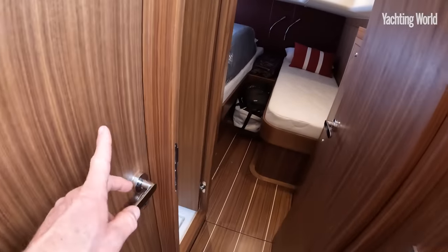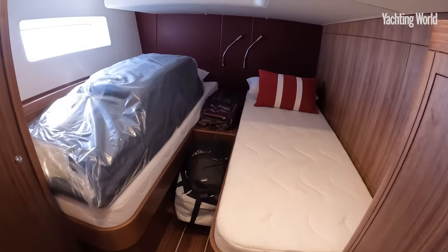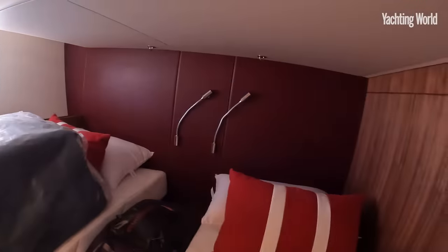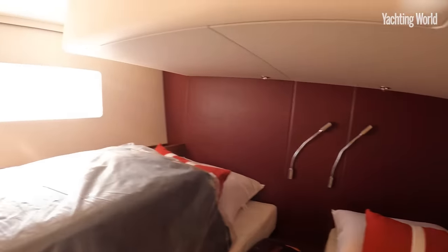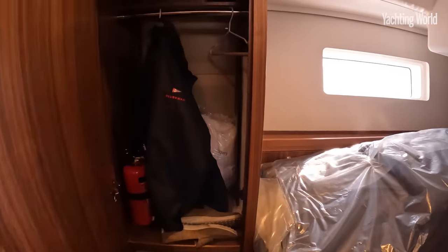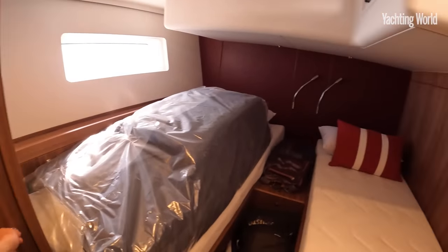Again, two doors into this one — and this one has the twin berth setup with the red leather bulkhead aft. Very nicely done.